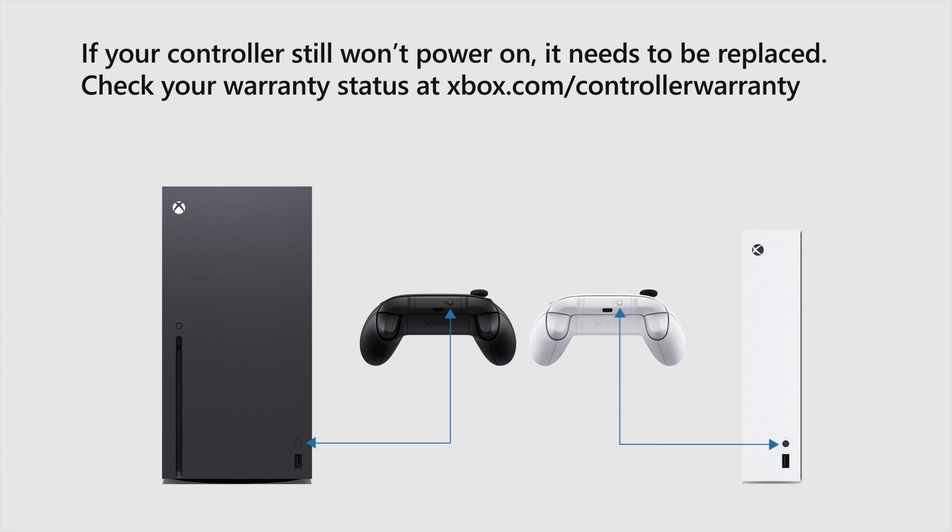If your controller still won't power on, it needs to be replaced. Check your warranty status at xbox.com/controller-warranty.